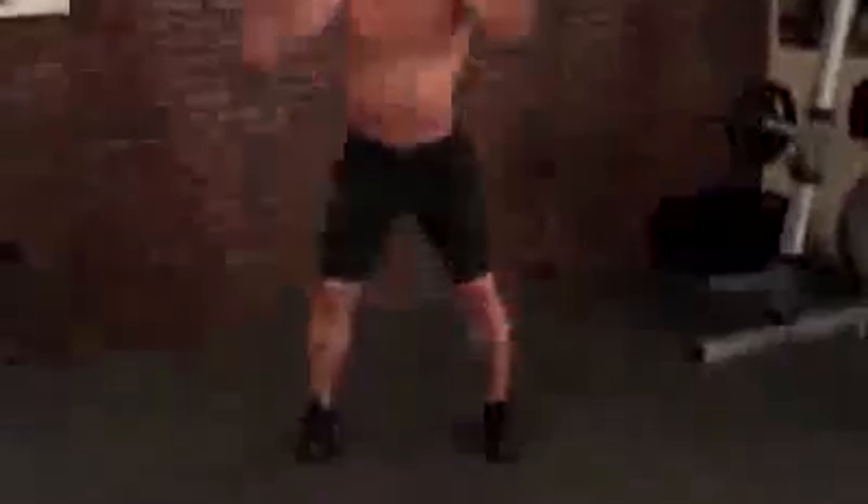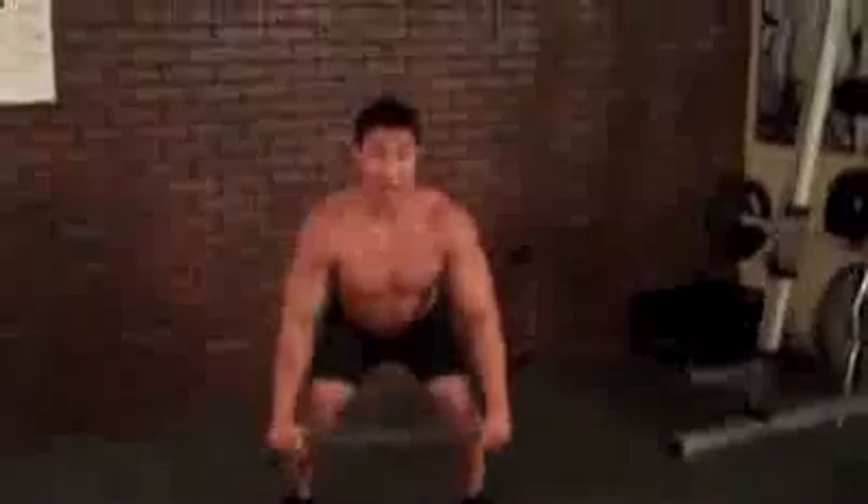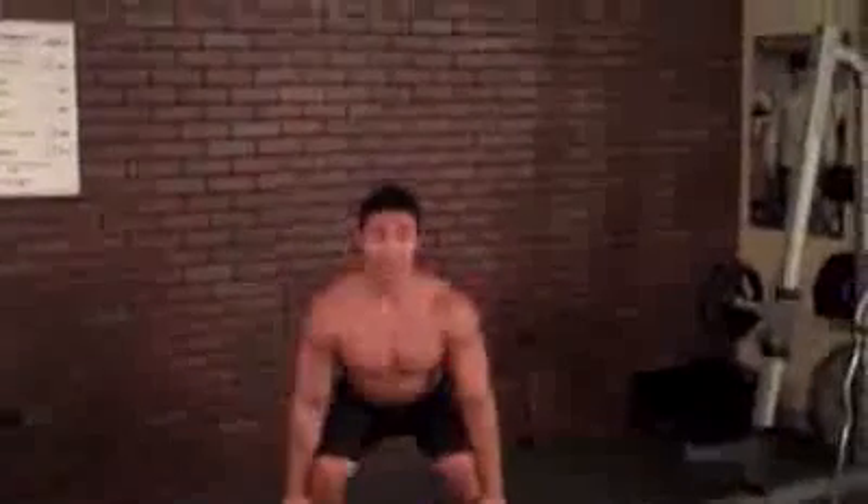Followed by a towel squat and raise. Raise up, squat back down. Keep the towel really tight — make sure you have tension on it. Do 15 seconds of these.